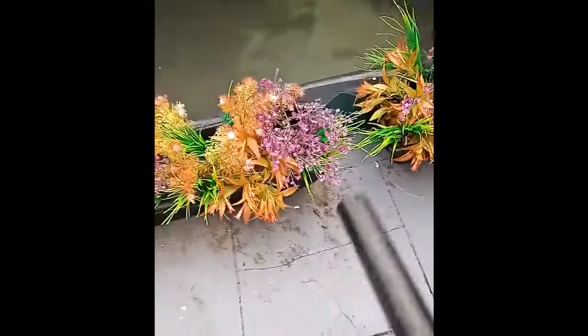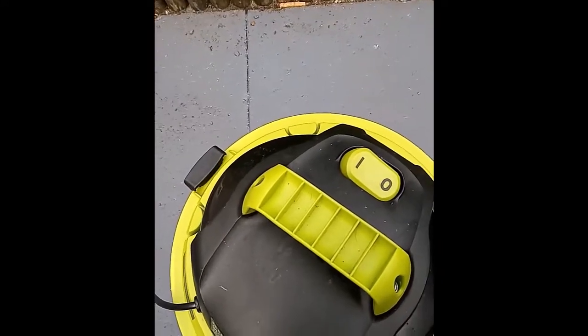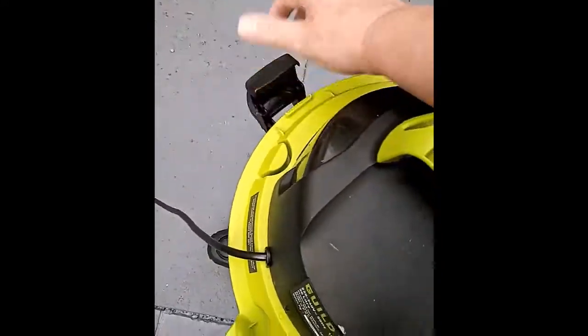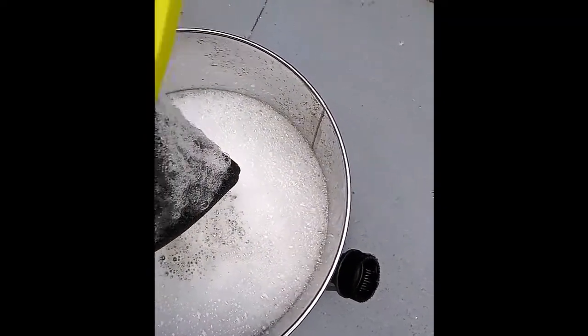I'm so impressed with this machine. The previous one was a bottom-sucker and absolutely useless. This one is so powerful — just drop the end in and it sucks the water up. Do make sure you don't overfill it, and make sure that vent I pointed out is facing the other way, otherwise you will get covered in whatever you're sucking up. I got covered in foam — it's awful. Probably should be wearing gloves too, but there you go.